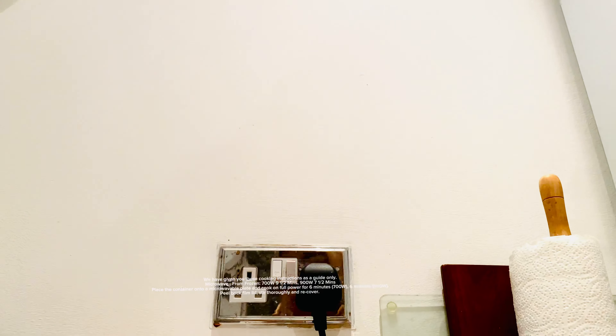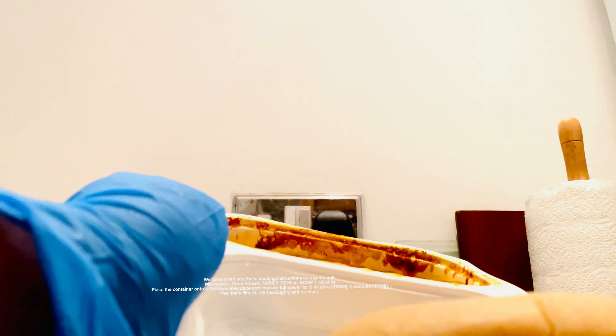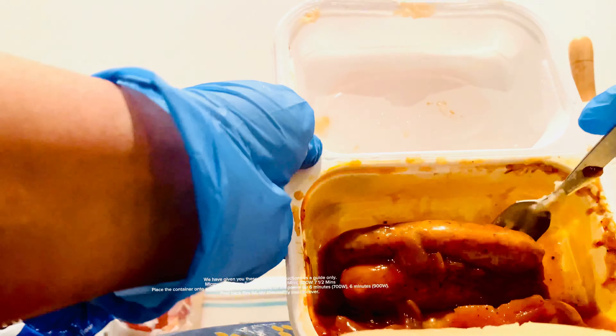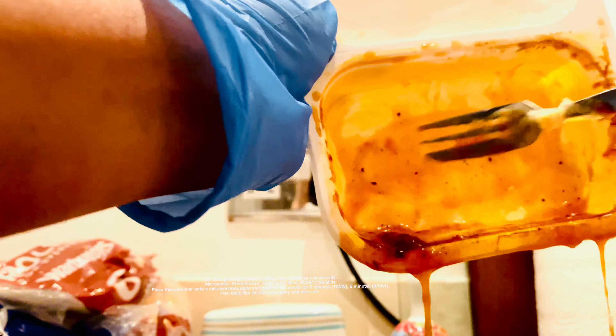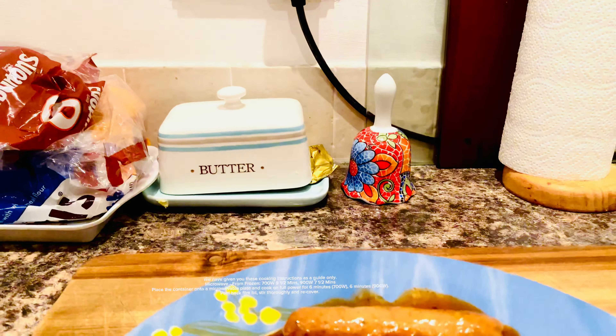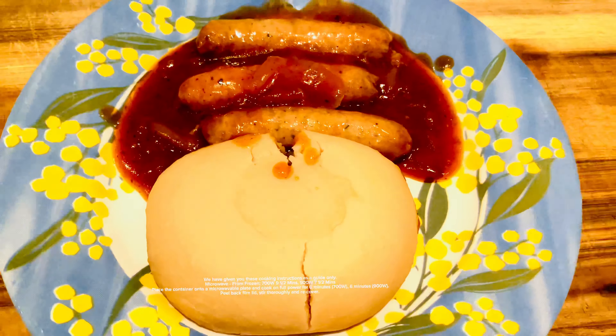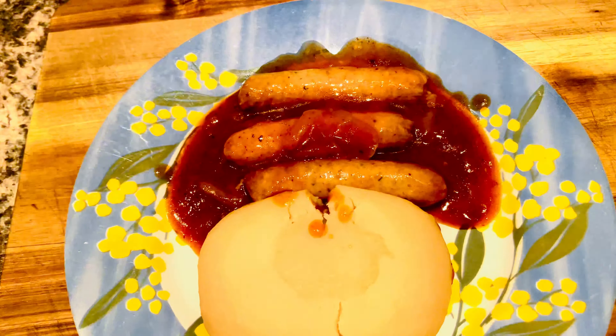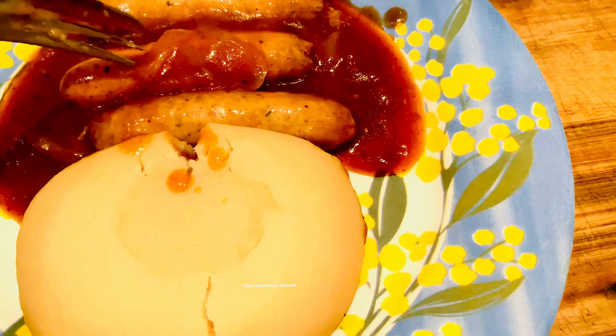Check product is piping hot before serving. Do not reheat. These cooking instructions are a guide only. Microwave from frozen: 700W — 9.5 mins; 900W — 7.5 mins. Place the container onto a microwavable plate and cook on full power for 6 minutes (700W) or 6 minutes (900W). Peel back film lid, stir thoroughly, re-cover, then serve and enjoy.